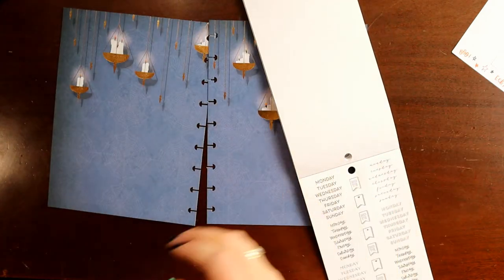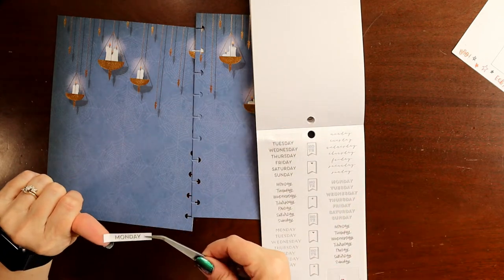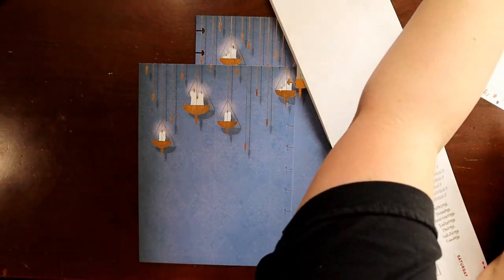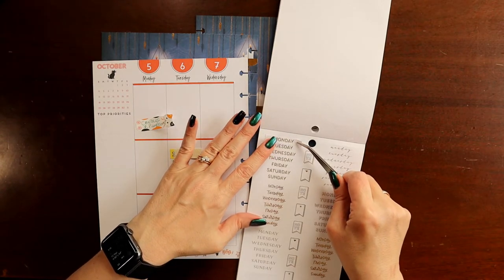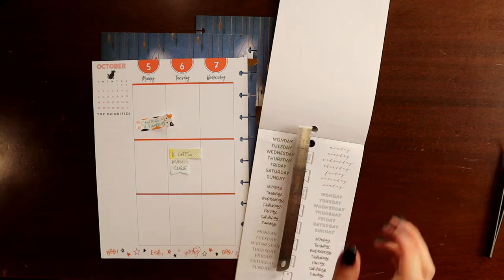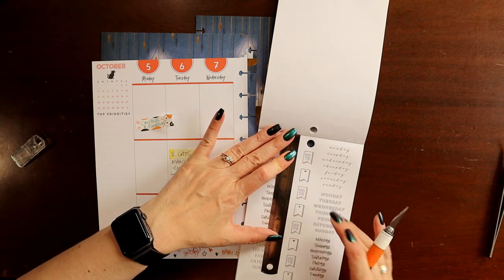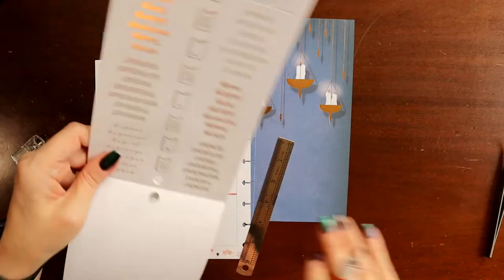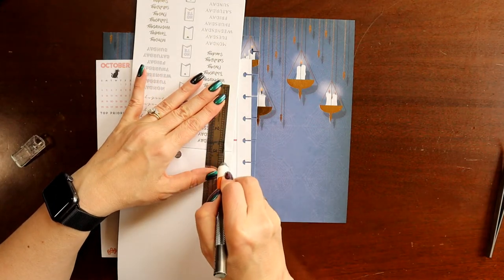I think these might be a little bit too wide. They are - they're too wide. So one of the things I do when that's the case is line it up and take an exacto knife and just cut a little bit off of the entire row. I don't know why Happy Planner didn't size these so that they fit, but it's not a big deal and it doesn't take very long. I'm just lining up and cutting a little bit off of each end so that the words stay centered.